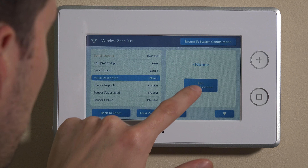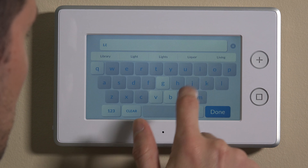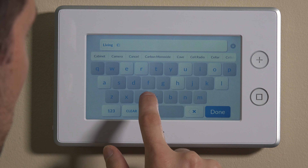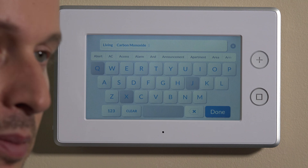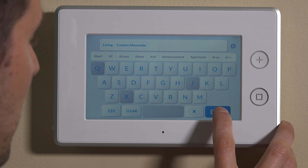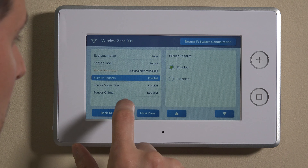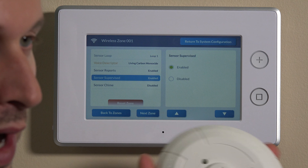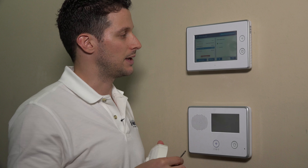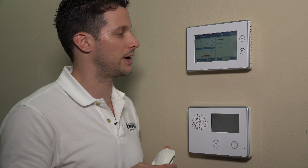Keep that on loop one. The voice descriptor we can change to wherever it's located in the home. This one for us is in the living room, but we'll put this as carbon monoxide in the library — that's a new added selection, so it will voice enunciate when that occurs. We can now hit done and move down. We always want the CO detector to report to the central station, so we want to keep sensor reports enabled. Sensor supervision — we always want to supervise this and make sure it is communicating with the panel. If it ever does not ping back during a supervisory interval, it will trigger a trouble, and we can remedy the issue or move the detector to a better area for improved signal.